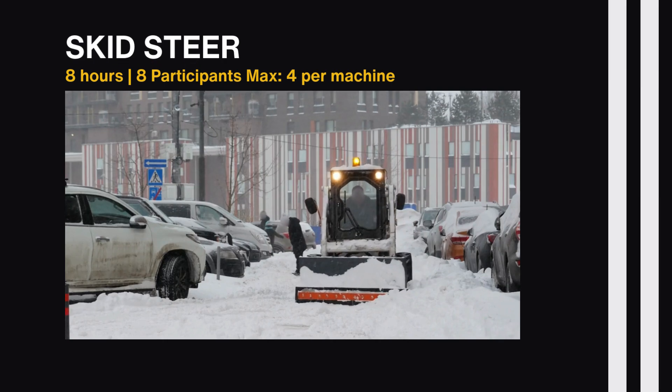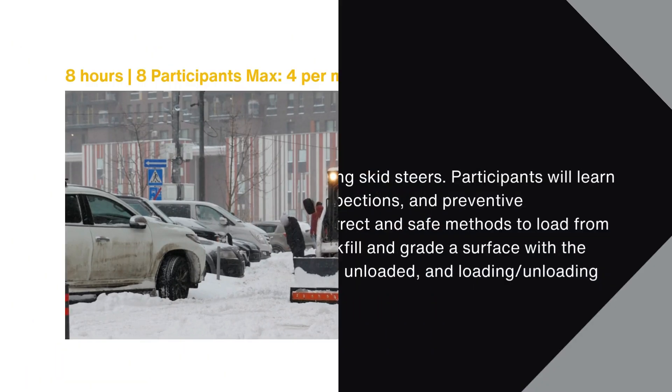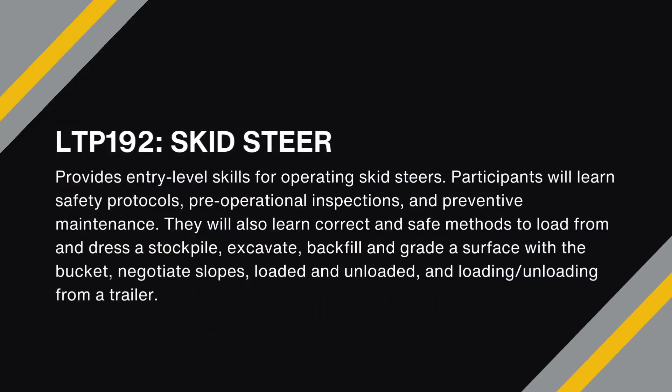LTP-192 is an eight-hour course providing entry-level skills for operators of skid steers. Participants will learn safety protocols, pre-operational inspections, and preventive maintenance. They will also learn correct and safe methods to load from and dress a stockpile, excavate, backfill and grade a surface with the bucket, negotiate slopes, and load and unload from a trailer.